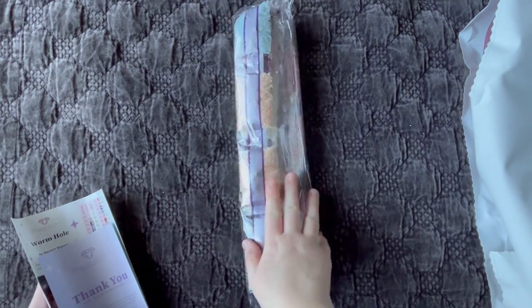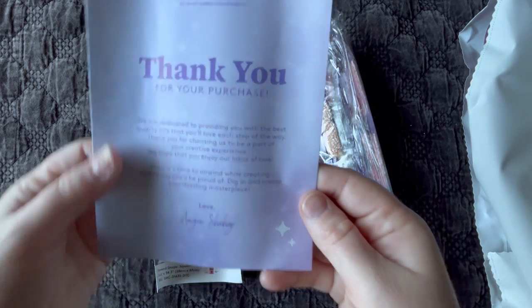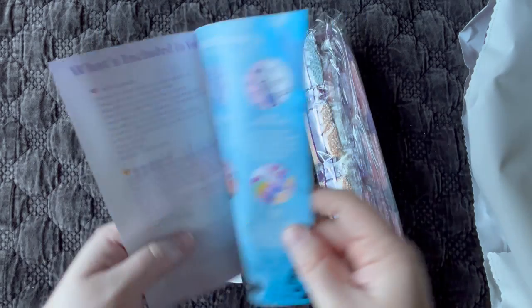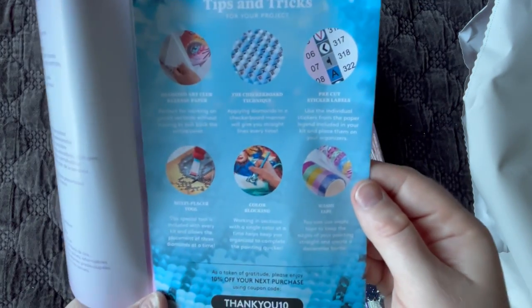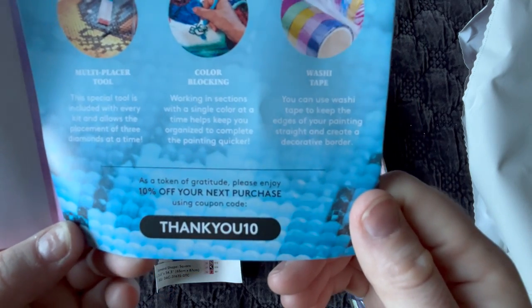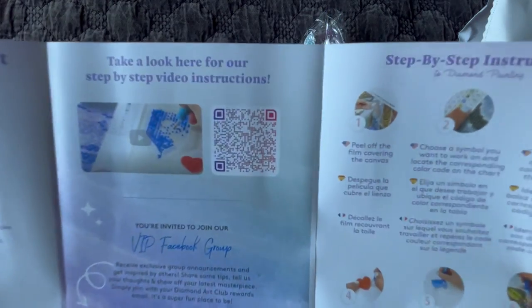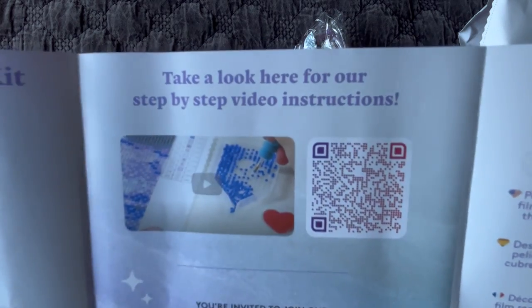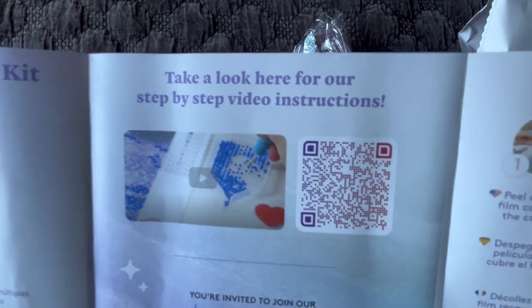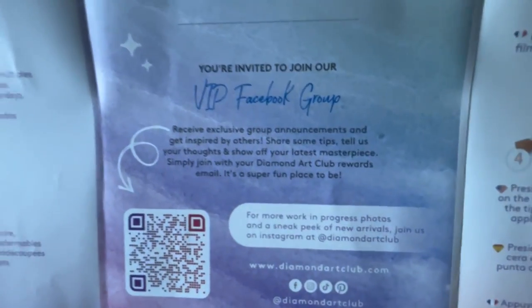Before rolling it back, I want to show you what else to expect. We got our diamonds — we'll go through those at the end. There's a little thank-you brochure from the founder of the company, what's included in the kit in a couple of languages, tips and tricks for new customers, and yet another discount code — 10% off your next purchase using THANKYOU10. There's also a QR code that takes you to Diamond Art Club's instructional video.